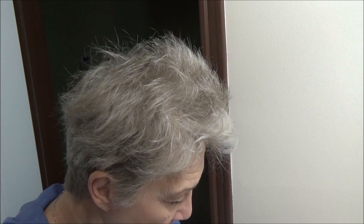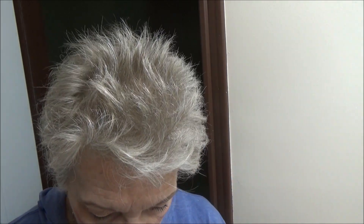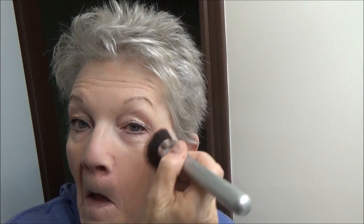Then I take my other brush — this is an IT brush also. What I've been doing lately is just putting a little bit on my cheek and rubbing it in. That's it. That's my five-minute makeup. I don't put any lipstick on usually until I go out the door if I'm going out. Haircut — that's it.